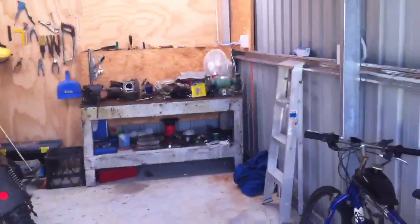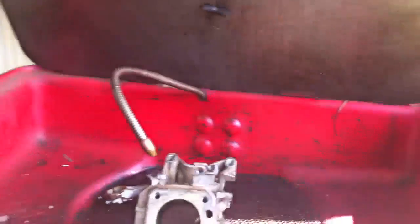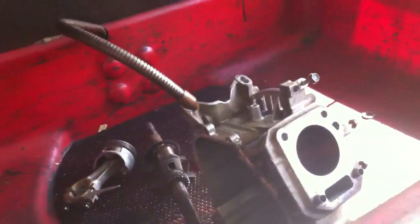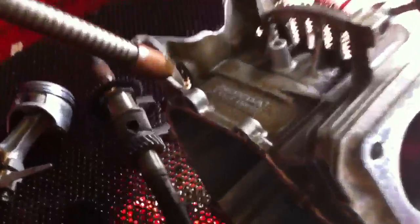Hey guys, BrennanV101 here, got the almighty C-Change for us, or more commonly known as Blair. We're just ripping apart some GX120s, some Hondas.